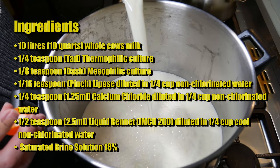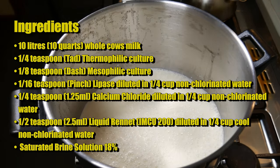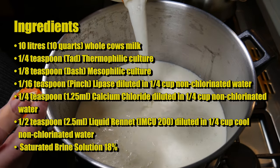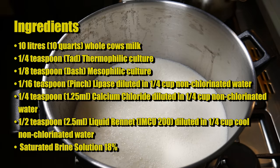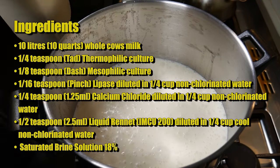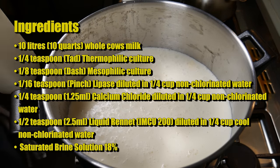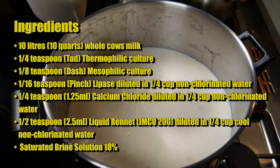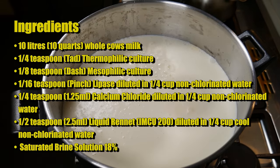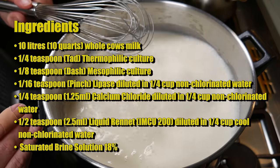You'll also need one sixteenth of a teaspoon of lipase diluted in a quarter cup of non-chlorinated water, one quarter teaspoon of calcium chloride diluted in a quarter cup of non-chlorinated water, and half a teaspoon of liquid rennet — I'm using single strength IMCU 200 — also diluted in a quarter cup of cool non-chlorinated water. You'll also need a saturated brine solution at about 18% and a bowl of cool water.